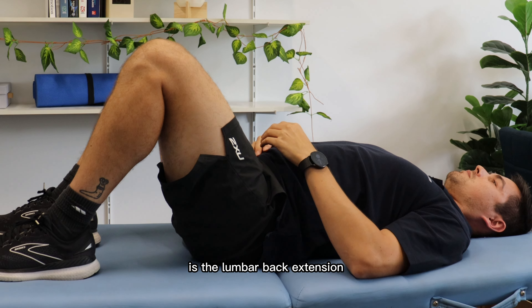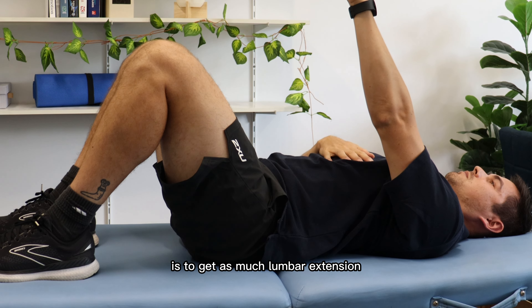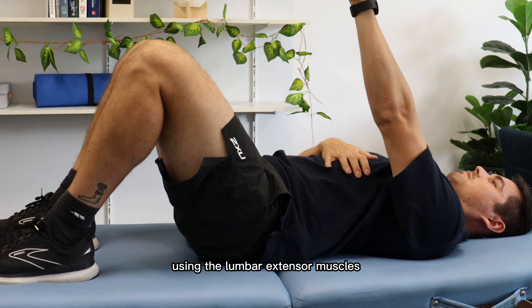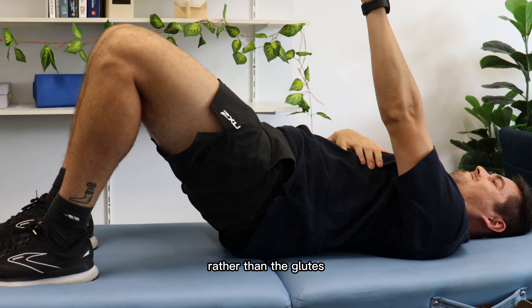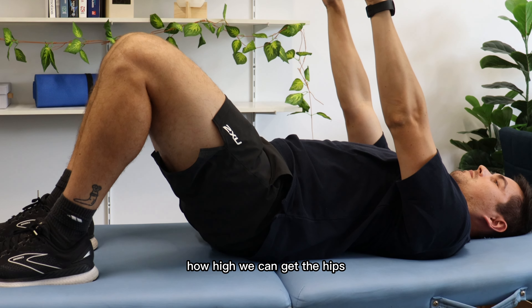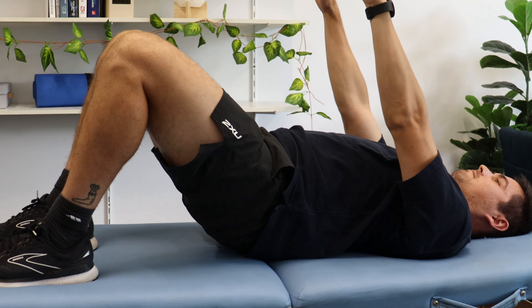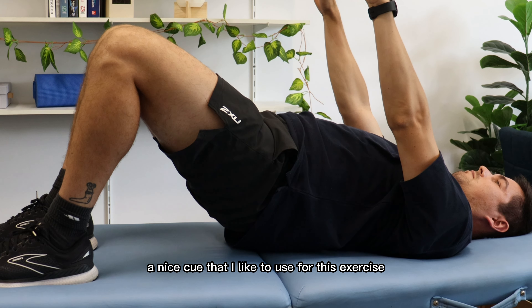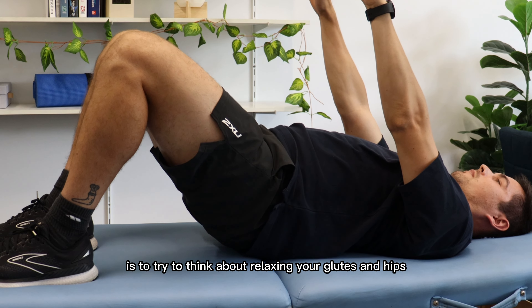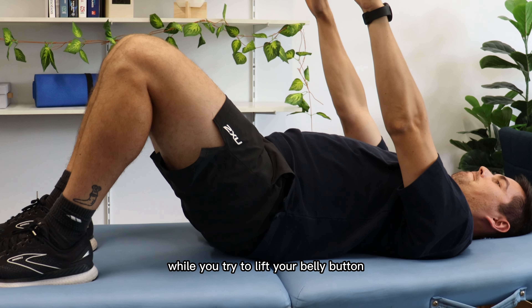The first exercise that Josh is demonstrating here is the lumbar back extension. The goal of this exercise is to get as much lumbar extension using the lumbar extensor muscles rather than the glutes. So we're not really focused on how high we can get the hips, but rather that we're feeling the lumbar working. A nice cue I like to use for this exercise is to try to think about relaxing your glutes and hips to let them hang towards the floor while you try to lift your belly button towards the roof.